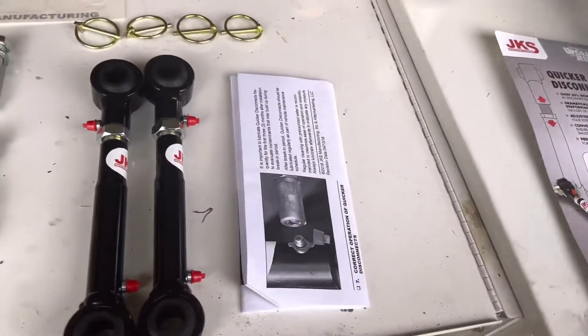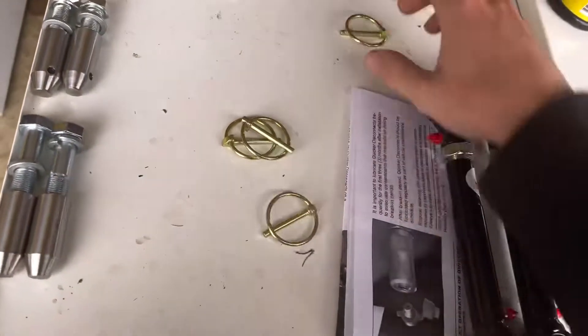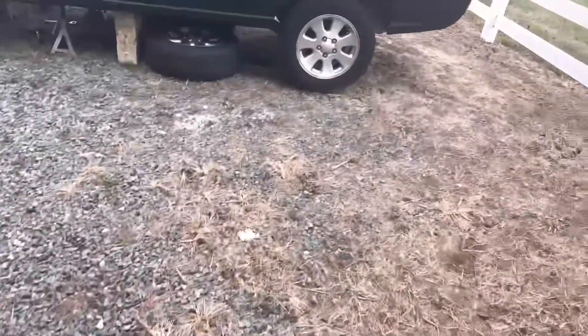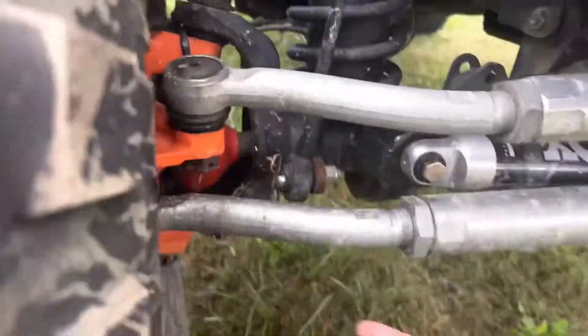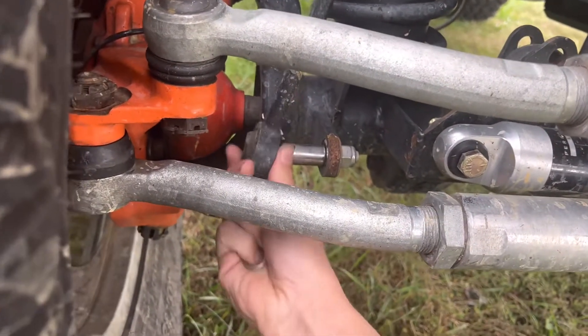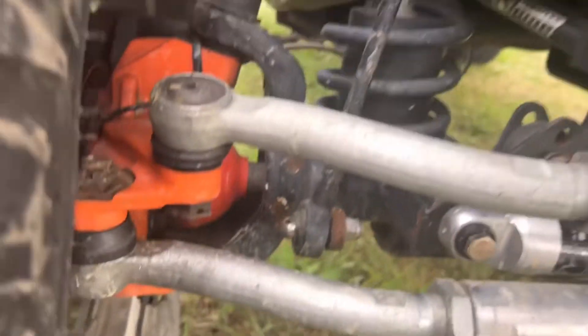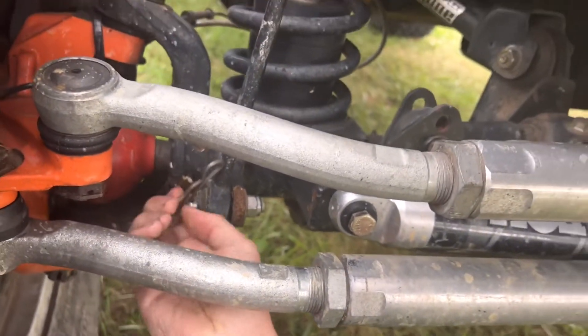Let's go over everything included in the kit. You have the actual links for your sway bar — two of them, greasable. You have the pins for both sides. These are actually the same pins used on my Wrangler: you just pop them out, the sway bar pops off, and you're disconnected on the front. Once disconnected you're good to go. I'm also going to install some kind of pin up here to hold them while off-road — these are super simple and helpful.